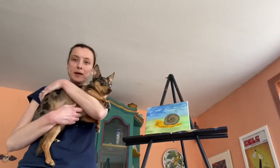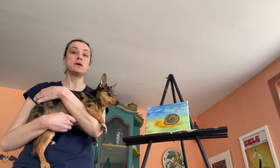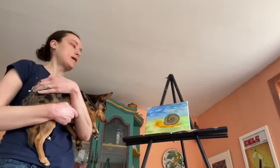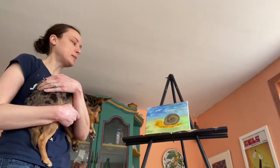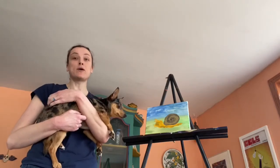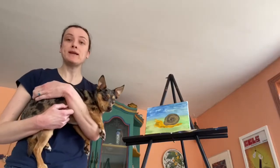Hi everybody, this is Katie and Bug. Today I decided to just do some art instead of Storytime. I was thinking a lot about homes since we're all in our homes right now, and what kind of animals have their homes on their backs. So I decided that maybe we should paint a snail today.